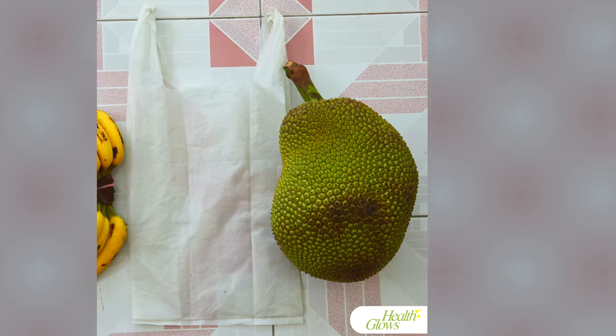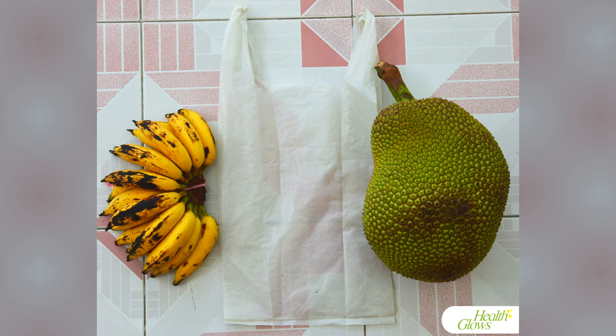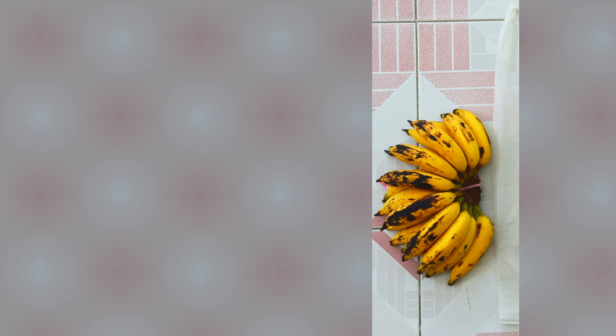You will need a jackfruit, a plastic, cotton or paper bag, and some ripe fruit.